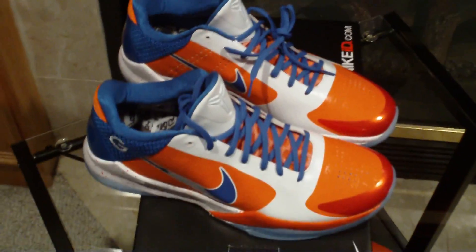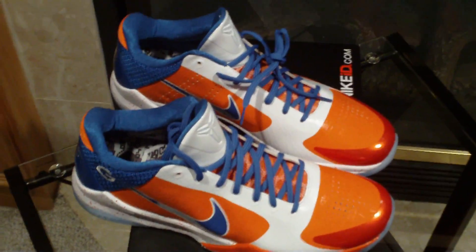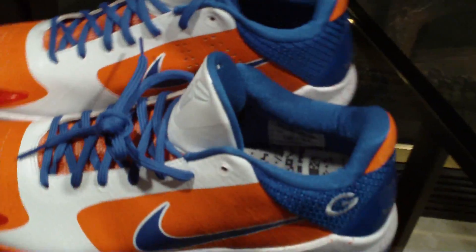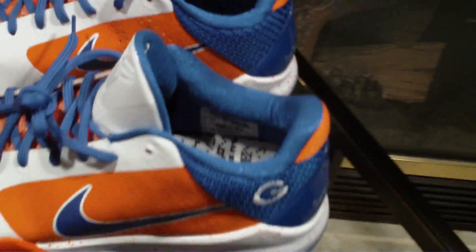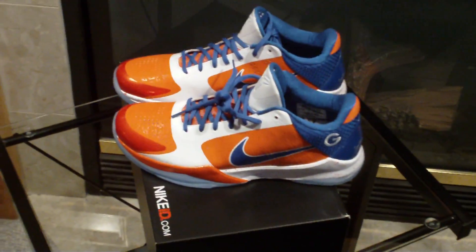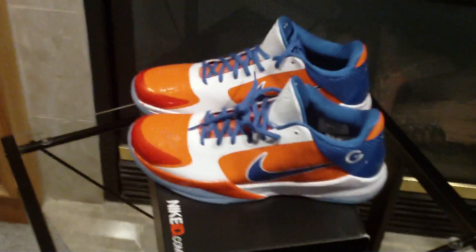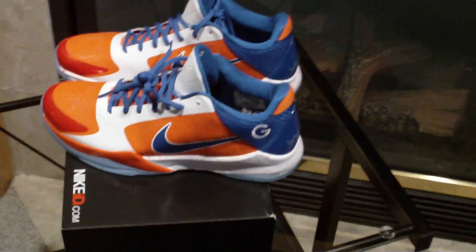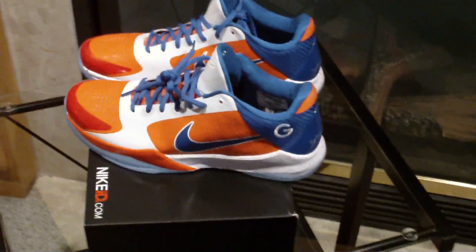So if you guys get a chance, go make a Nike ID. I don't know how long they're going to let you ID them — the Kobe 6s are out, but I'm definitely feeling the Kobe 5s over the Kobe 6s as of right now. Alright guys, thanks for watching my video. Be on the lookout for the Aston Martin Pack, Raging Bull Pack, and the Royal Foamposites. Alright guys, talk to you later.